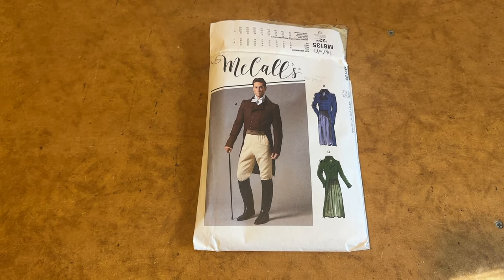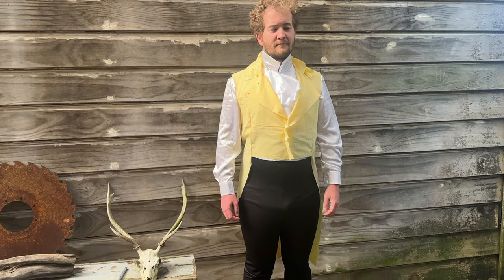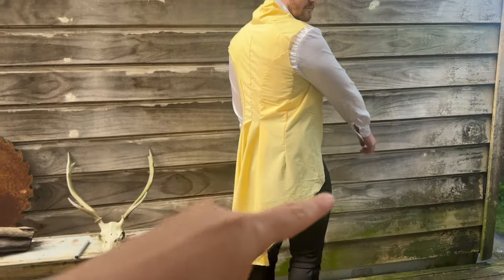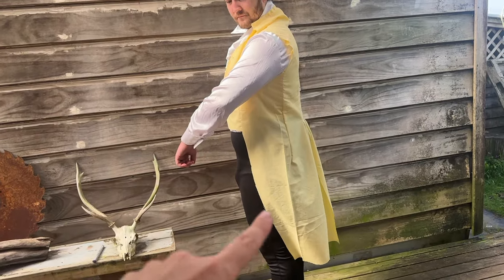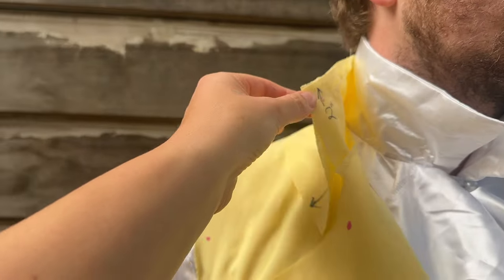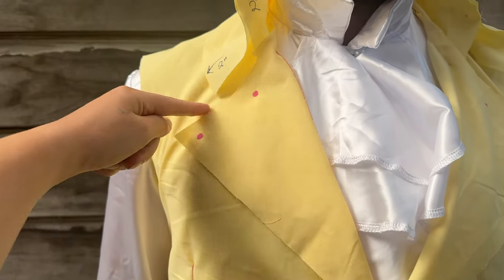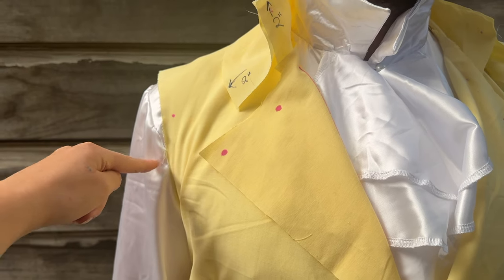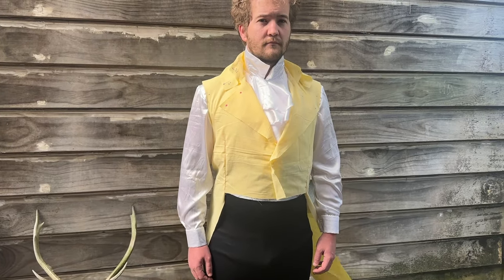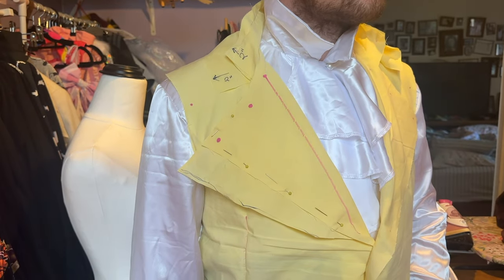The base pattern I'm using for this project is McCall's M8135 with some alterations. Here I have Cameron trying on the mock-up of the vest. I haven't altered anything on it just yet apart from the tail coat line on one side — I've smoothed it out so it's more of a curve, whereas the other side goes straight from top to bottom. I'm going to extend the collar piece by two inches so it sits just under the ear, and I'll be altering the lapel so it comes straight out to the armpit, because he has a super wide lapel. Those are the only alterations I have to make on the jacket. Here is the lapel now widened so it sticks way further out than a normal one would.